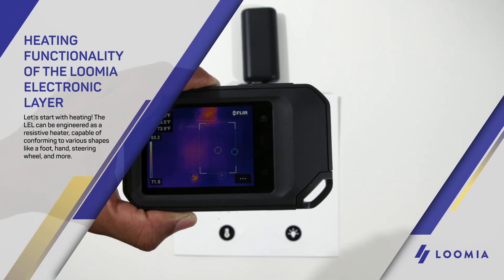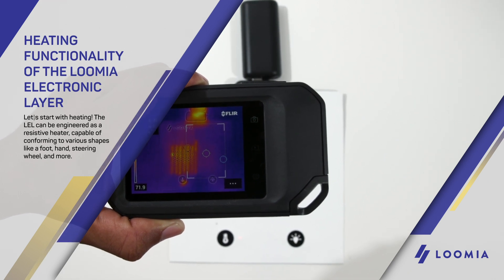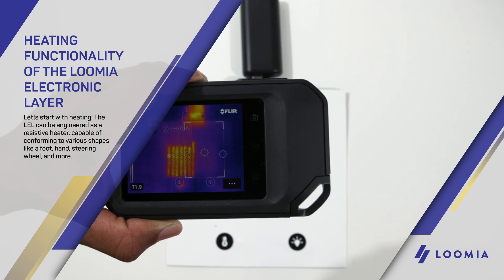Let's start with heating. The LEL can be engineered as a resistive heater capable of conforming to various shapes like a foot, hand, steering wheel, and more.